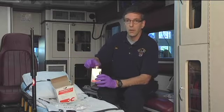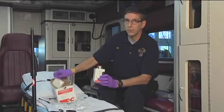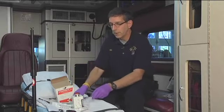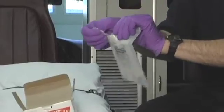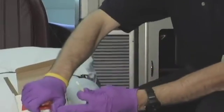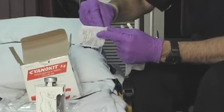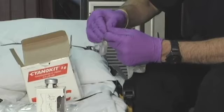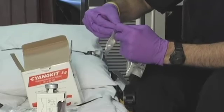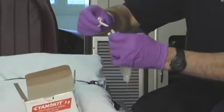The mixing is a little tricky for those not used to mixing medications in the field, which is most of us in EMS. The kit comes with a spike, and we're going to use the spike to connect the bag of diluent to the Cyanokit bottle. The spike is a medication mixing spike with a sharp end on both sides, allowing medication to flow from the bag into the bottle.